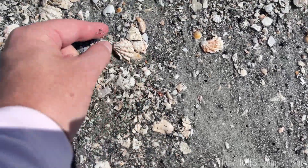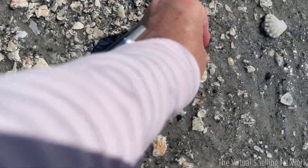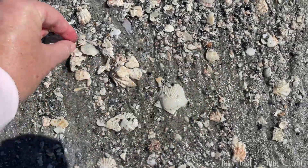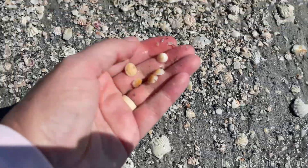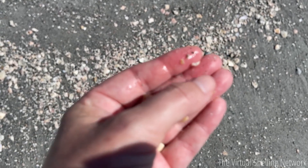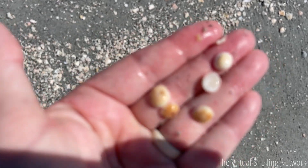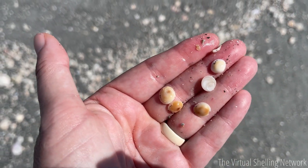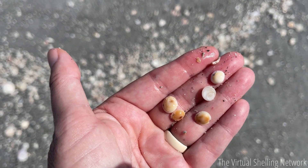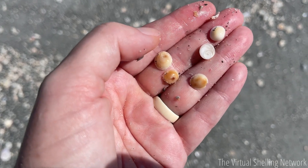Here's one, here's two, here's a little tiny one — the waves kept interrupting but there are several right here. Usually where you find one, you'll find more. They're the type of shell kind of like wentle traps — when you see one wentle trap, you know they're around. I love to find these.